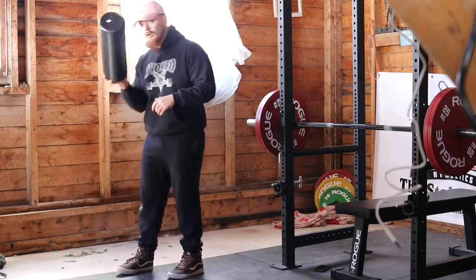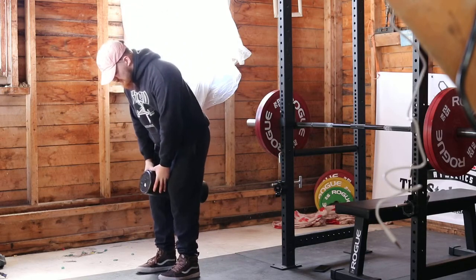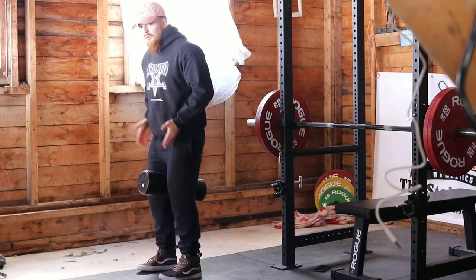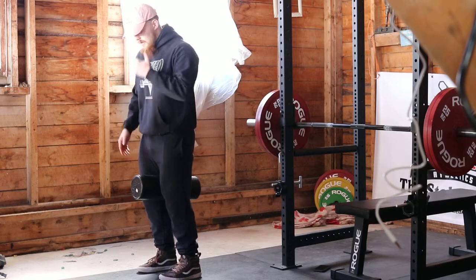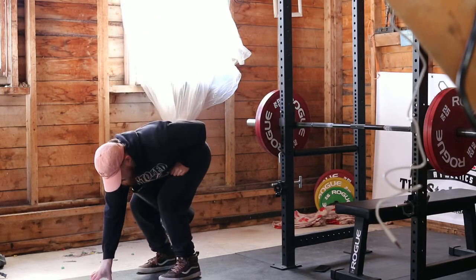You're going to start off by taking that foam roller, or whatever implement you have, and place it between your legs right above your knees. You want your feet directly under your hips and your toes pointed completely forward — I don't want any deviation in toe angle with this exercise. You're going to be actively squeezing that foam roller the entire time.